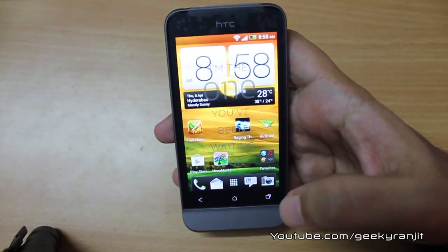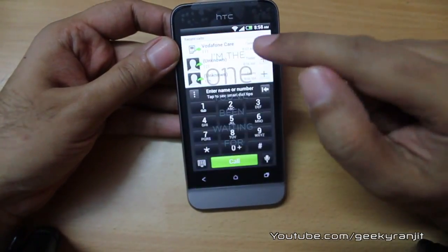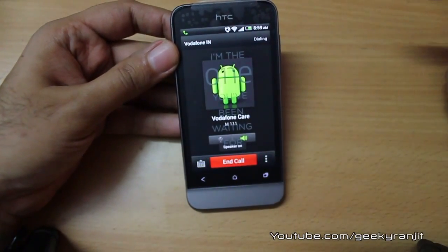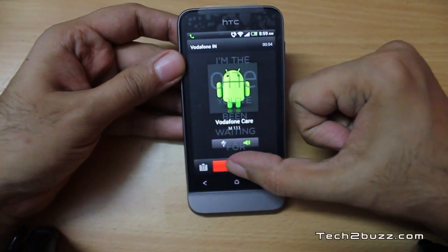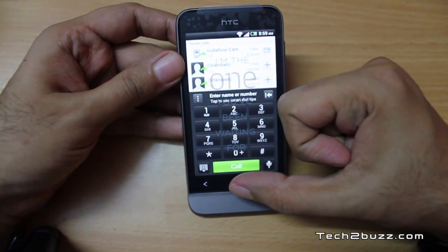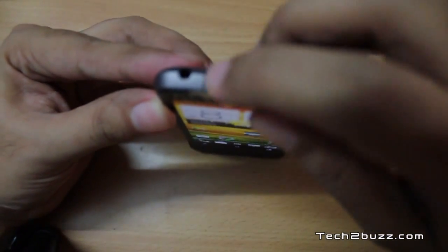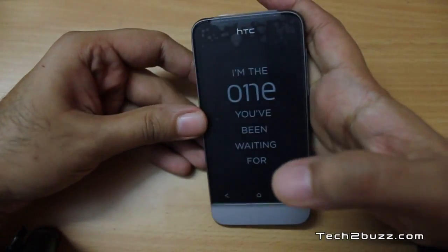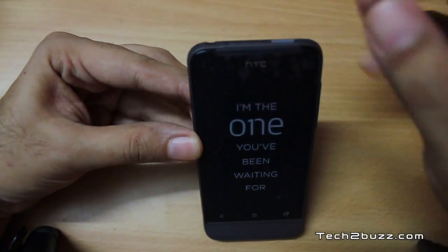Regarding call quality, I found it to be really good with no issues. The speakerphone is actually pretty good on this phone. This phone also has an LED notification light — when the phone is in standby and you get a missed call or email, this light will glow to alert you.